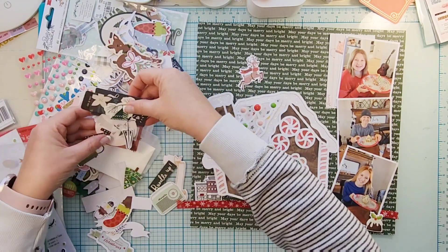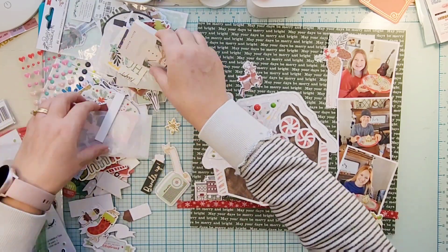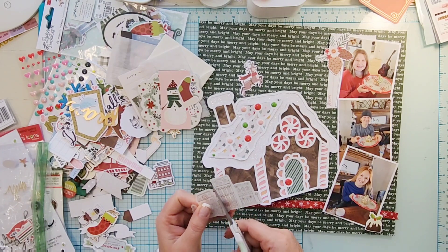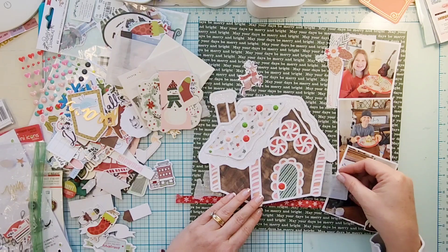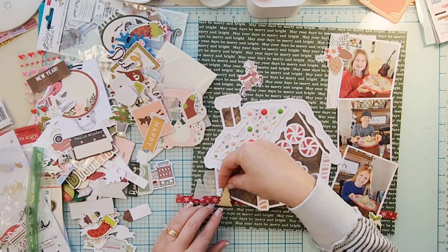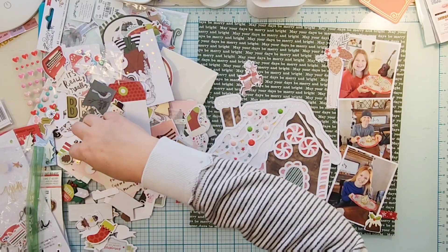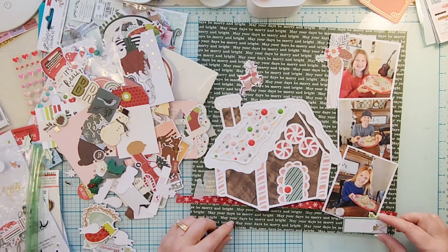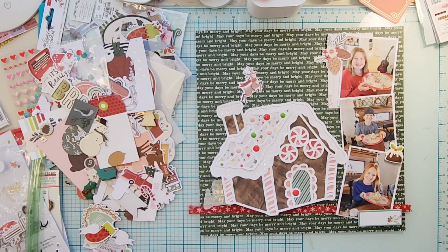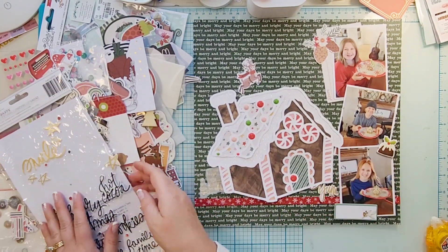Most of my ephemera is just in a baggie because I've had so many pieces that it's time to combine them all. The main Christmas layouts I do are my December Daily, but I also like a few 12 by 12s in the regular album so it doesn't look like there's a whole year and then nothing for December. I find some pine cones, a recipe card, a little cake, a candy cane, and a mug, plus a chipboard piece for my journaling.